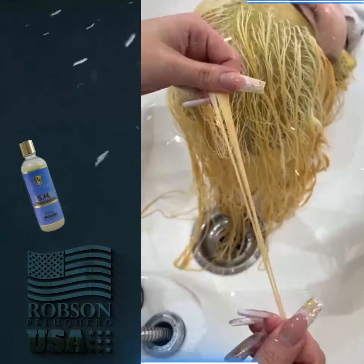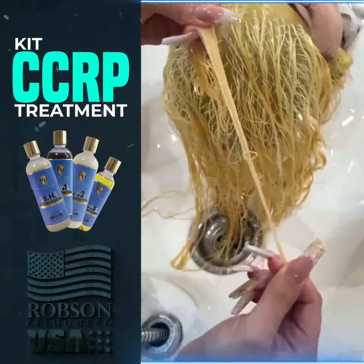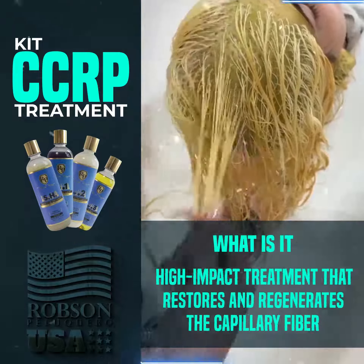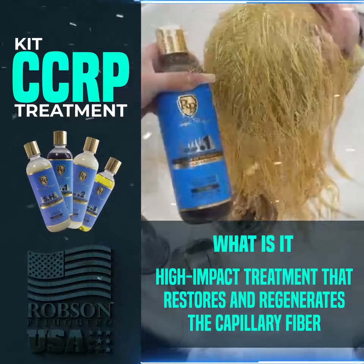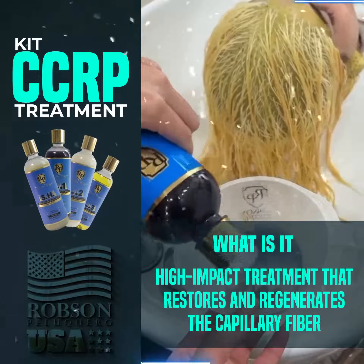Hello Hair Care Professionals, I'm Arlene Renee and this is the CCRP capillary chronogram by Robson Paluquero. CCRP is a high-impact treatment that restores and regenerates the capillary fiber, designed for elastic hair.